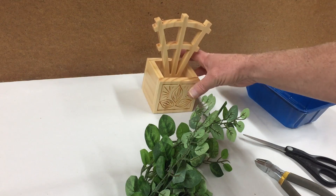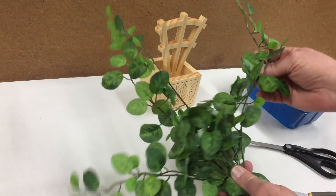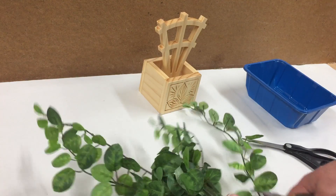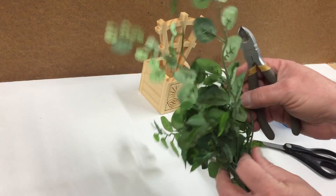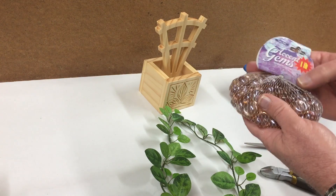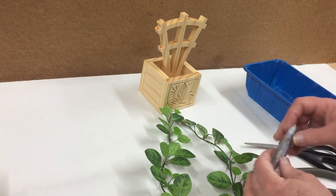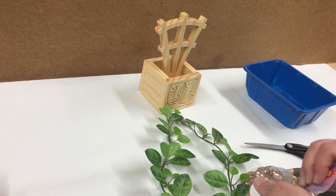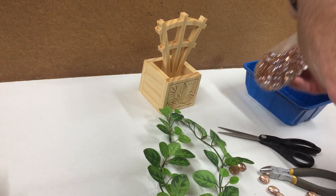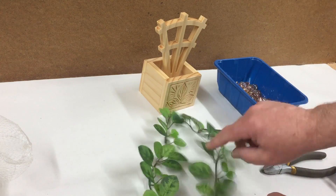The clear finish is dry on my miniature trellis. I've picked out a plant at the hobby store — an artificial sort of vine looking plant. I'm just going to trim off some of these vines from the main stem so I'll be able to feed them through the trellis a little bit easier — probably only need a couple of them. And I've got some pink colored glass gems; I'll pour those into the container here to fill up the trellis after I weave the vines in and out.